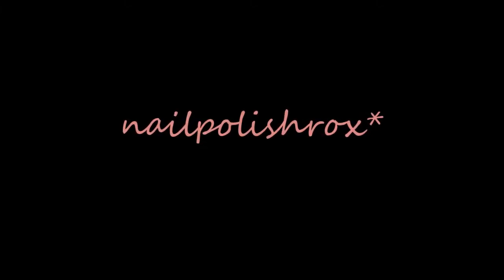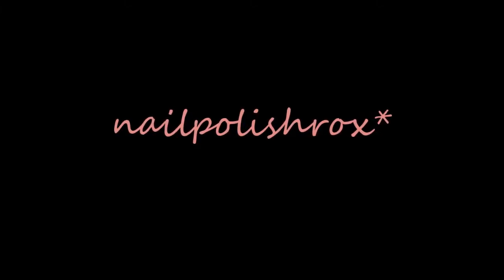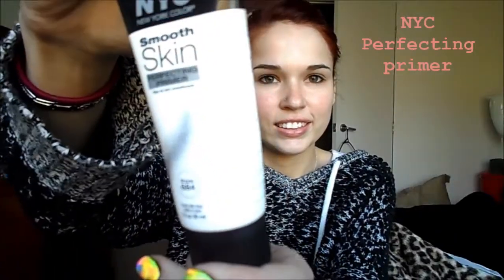Hey guys, it's NailPolishRox here, and I'm recording my first makeup tutorial. I hope you guys enjoy it. First up, I'm using NYC Perfecting Primer, and I'm just going to rub that all over my face.